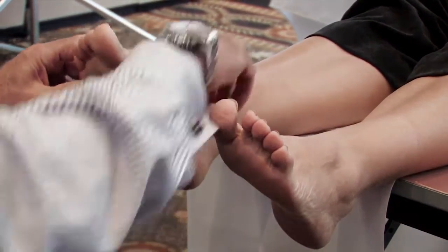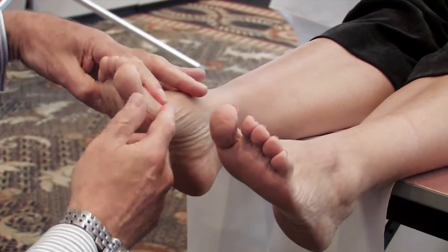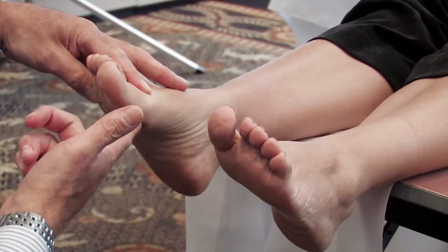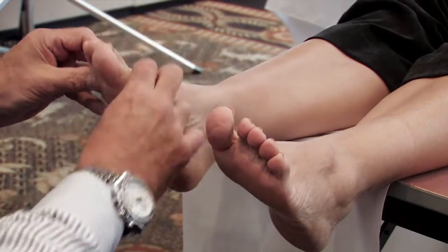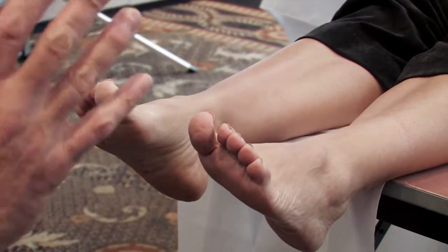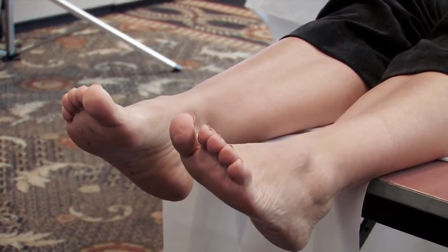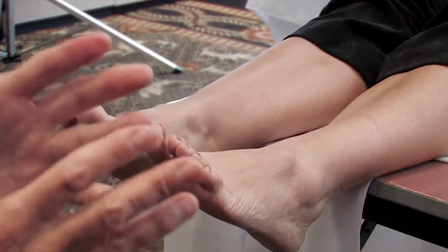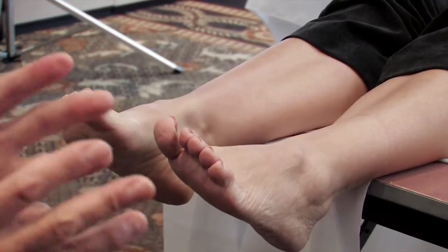I then put her back in the same position, I lower the first met, and I push in the other direction. She's either going to stay here and be rigid, go on line and be stable, or go up and be flexible. And she's more flexible than he was. So Root has made us a specialist of the flexible, flexible foot type, and it's not a very common foot type.